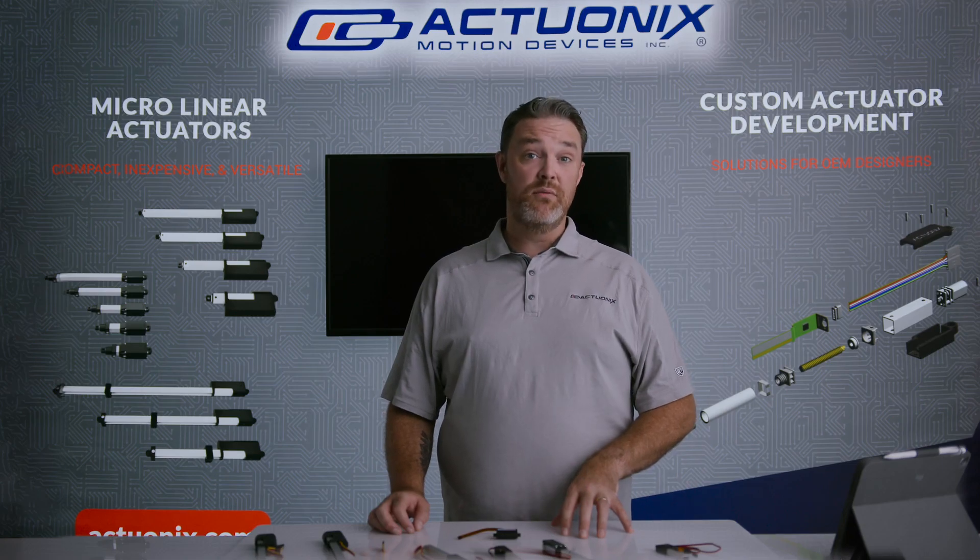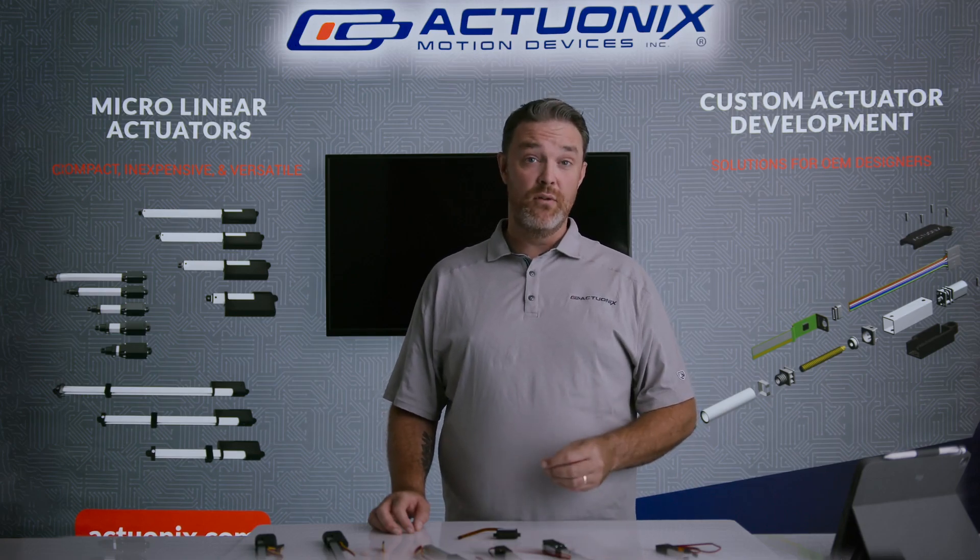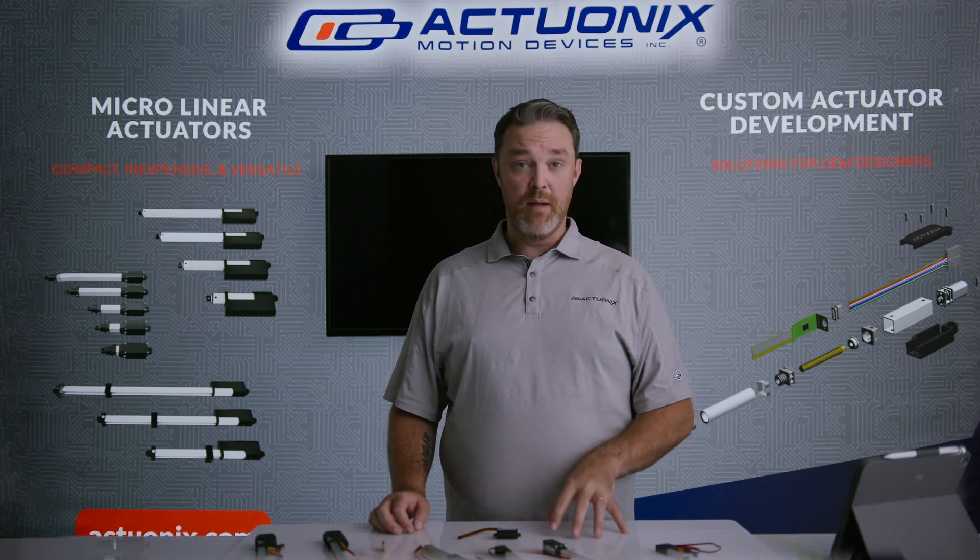We recommend the PQ12 to clients who want something powerful that's going to go within another device, or for other applications where space is a primary consideration.